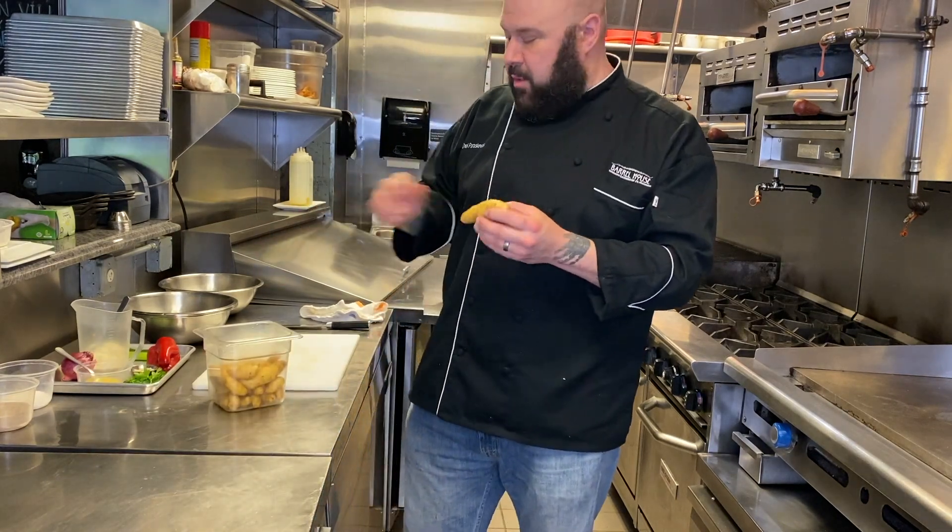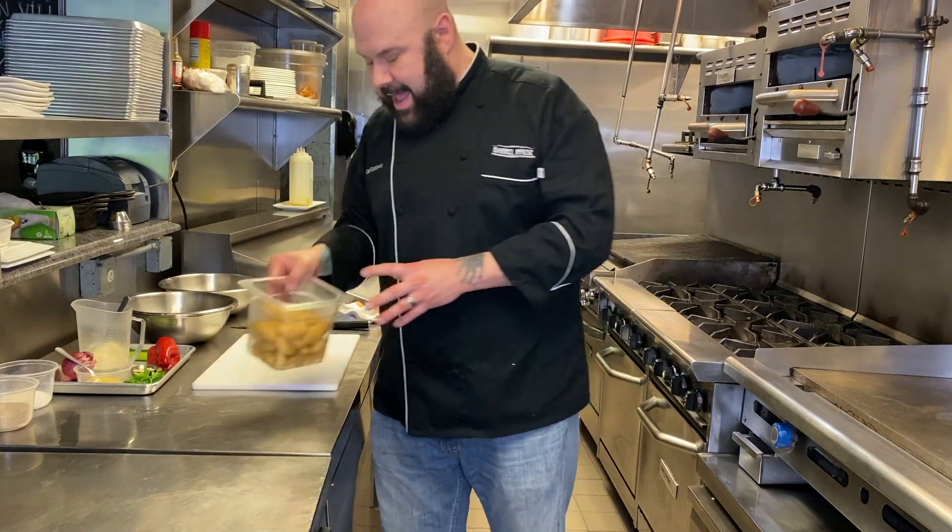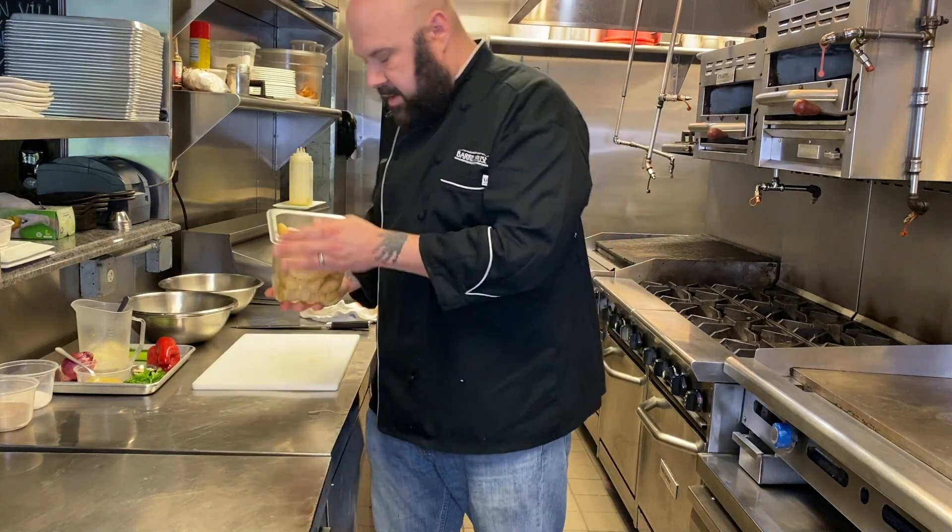A very simple recipe we're going to do today. I've washed our potatoes — we have about a pound and a half of fingerling potatoes.